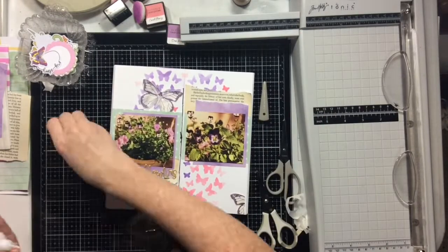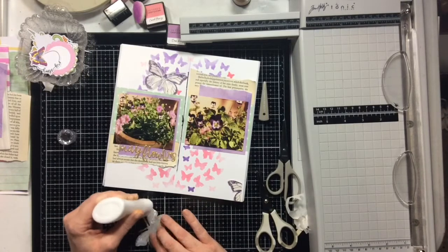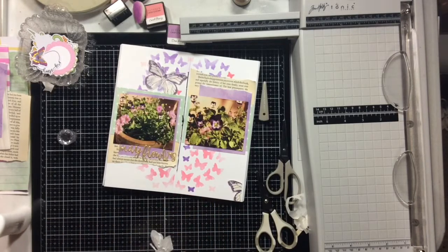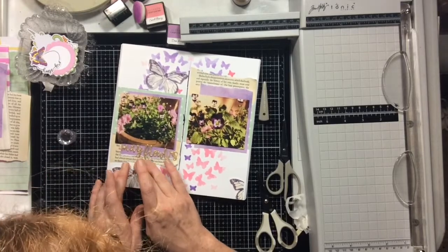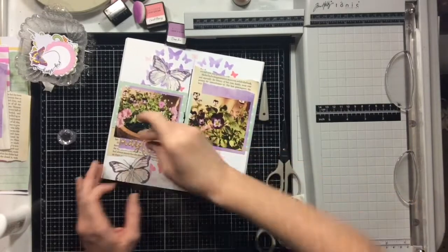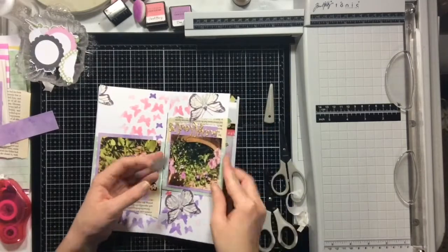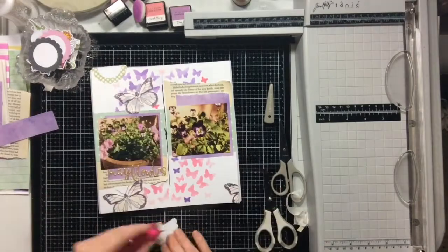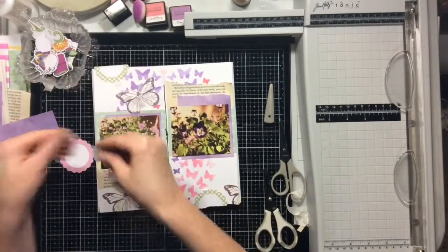You can see me here going ahead and adhering down these little tissue paper butterflies and starting to work on these clusters. I put a lot of the Nuvo Deluxe Adhesive on the back and really smoothed it out so that there was glue covering the entire back of each butterfly so they really stuck down well. The next thing I want to do is take these little tabs that came in the kit — they're kind of creased, so I just took them and tore them in half.